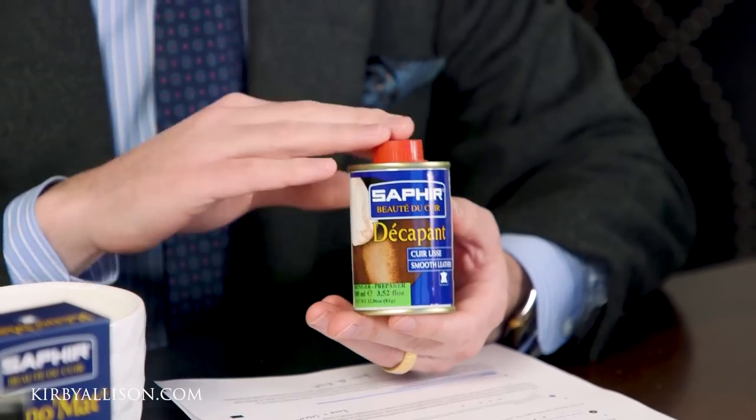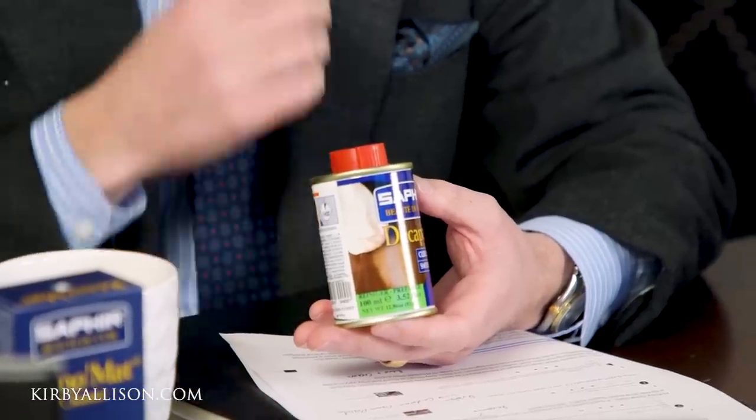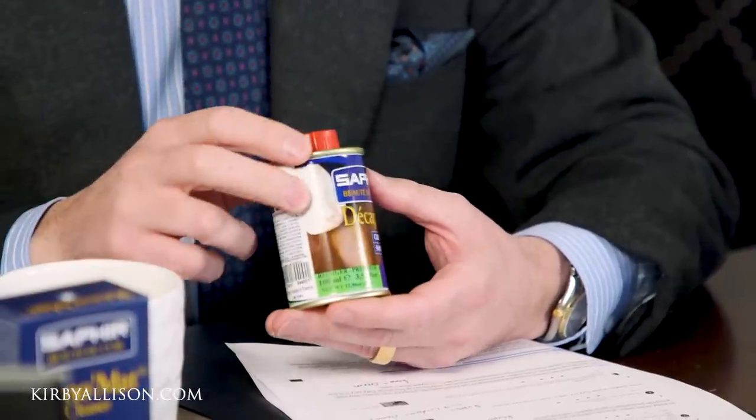For a more permanent patina, Saphir has a product called the Decapint. You could also use an acetone to pull that off, though that is much more caustic and you're really stripping the finish off the shoe. After doing that, it's not sufficient to just re-shine the shoes using a shoe polish because the pigments aren't permanent enough to even out that finish. So if you were to strip your shoes using something that strong, you would need to re-dye them using an alcohol-based leather dye like the Tincture Frances that Saphir offers. We do have an entire video series we're working on about how to dye leather dress shoes.